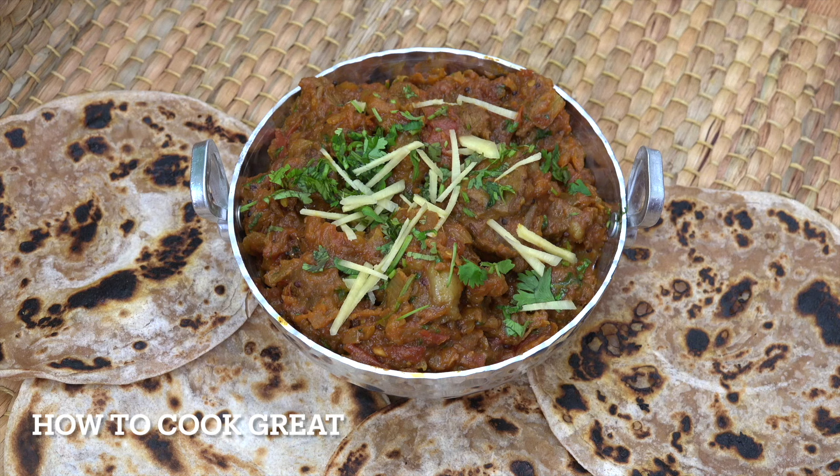We've got a bhuna on the go today — a lamb bhuna. 'Buna' is Urdu for fry, roughly translated. It's quite a dry curry, very famous in the UK. A lamb or chicken bhuna is a big thing on a Friday or Saturday night. This is delicious served with some chapati.